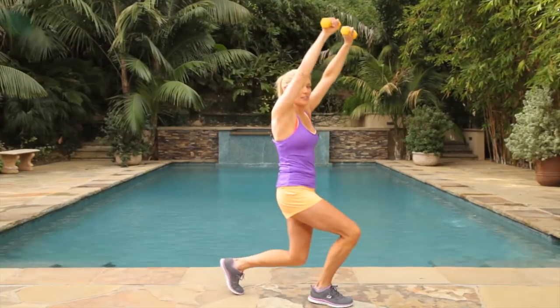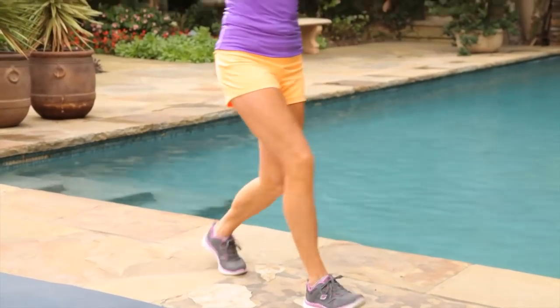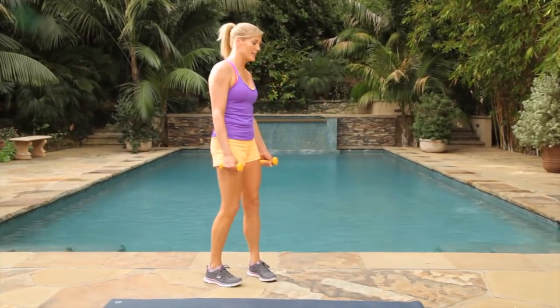Give me five, four, three, two, one. Great job. Let's keep it moving. Let's go into our second move, which are straight leg deadlifts.